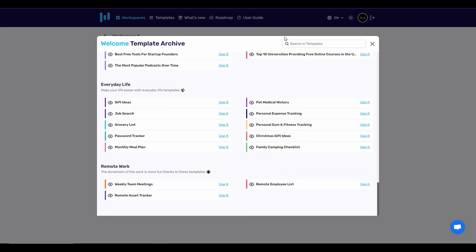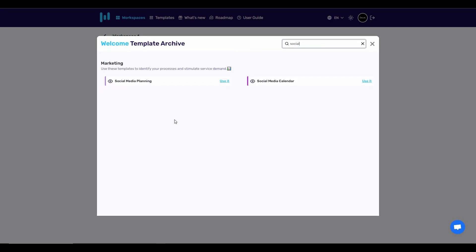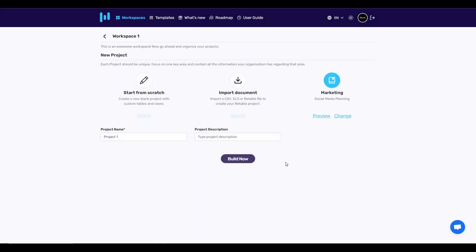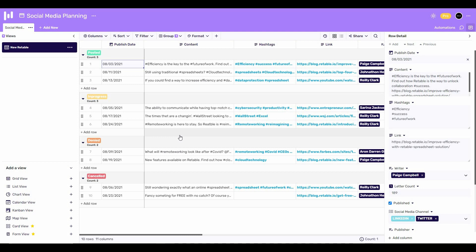Let's choose something for social media — you can simply search for that. As you can see, for social media marketing there are two templates. Let's choose 'Social Media Planning' and then click on 'Build Now.' This is the template we've got.